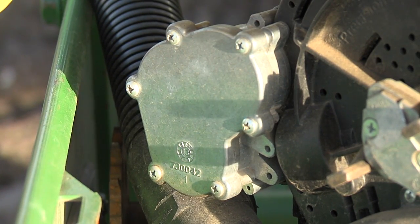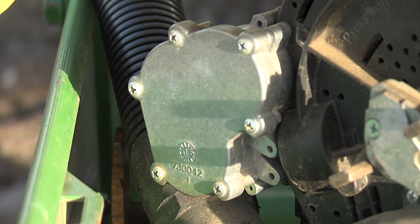A traditional planter uses a hydraulic motor to turn a hex shaft to spin each meter on the planter. With V-Drive, we attached an electric motor to each meter so that each row could be independently controlled and very simple to operate.